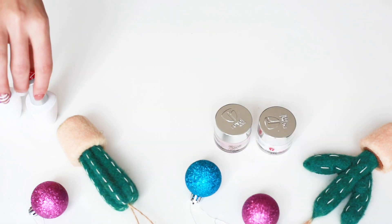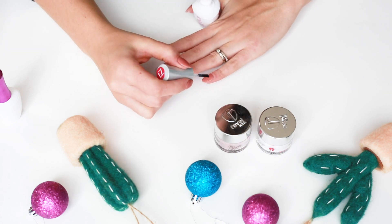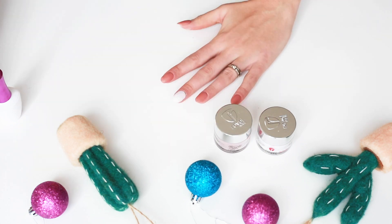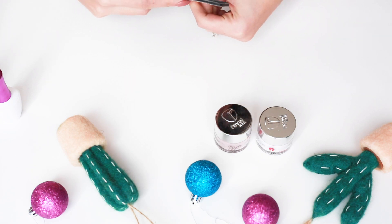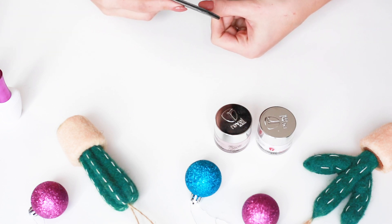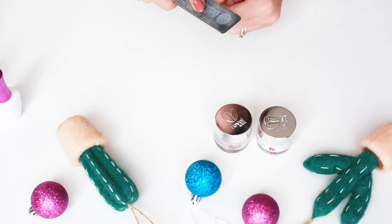We're going to start on our activator — just take it and put a liberal amount over all of our nails. The activator helps set the powder and make it hard. We're going to let that dry for about two minutes. Now we're going to start filing our nails, going around the edge to make it smooth. Then I like to take the file near the cuticle area and smooth that out so it has a nice little slope — not too crazy.